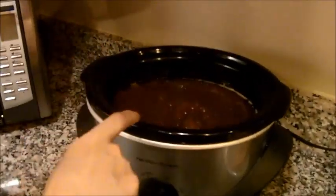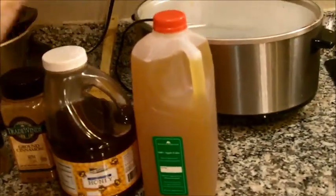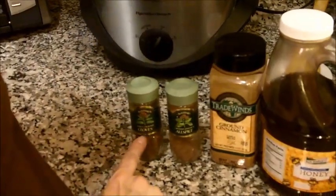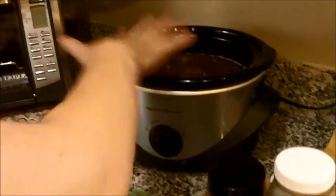I've already got this started so you can see what it looks like. This is seven cups of applesauce. I use two cups of apple cider, a cup and a half of honey, one teaspoon of cinnamon, and a half a teaspoon each of cloves and allspice — so half a teaspoon cloves, half a teaspoon allspice. Mix that in the crock pot.